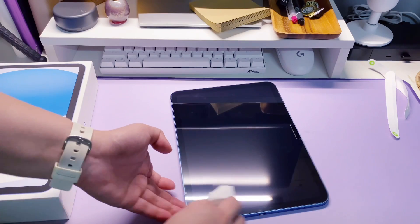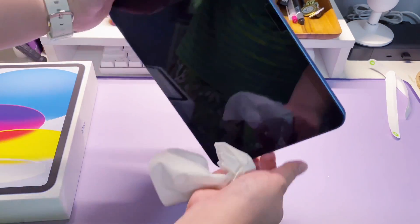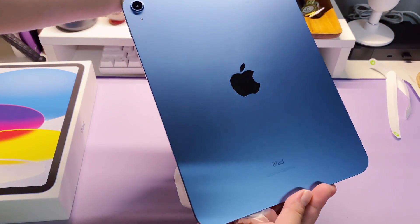As you can see, the size of the new iPad 10th gen is the same as the model from iPhone 12 and above.